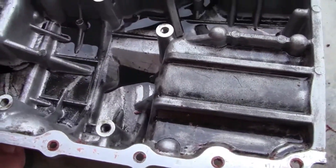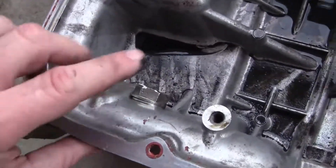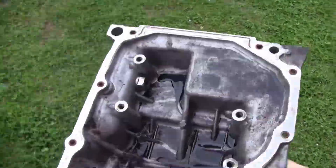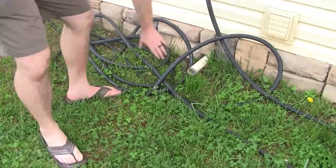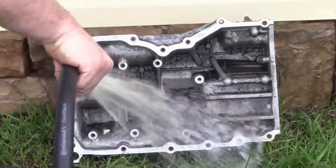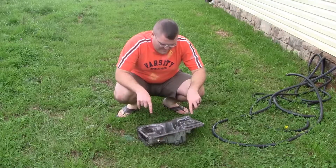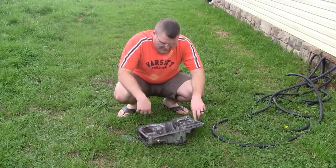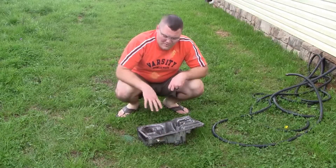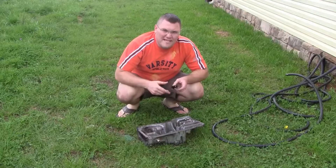Now we're going to work on getting it sprayed out and cleaned up, and then test our no-weld plug to make sure it doesn't leak. We got it all washed out, so now I'm going to plug up the hole - probably just hold it with my finger so water can't flow out - and just watch for leaks to see if it will hold any liquid. If it won't leak with water, it shouldn't leak with oil, but we're going to test it and see.